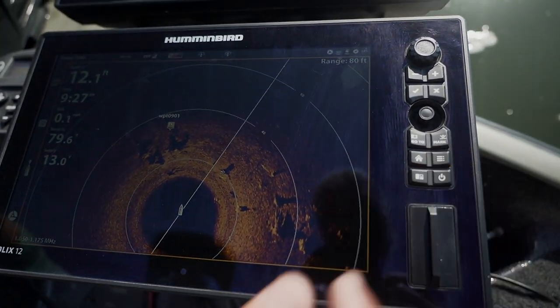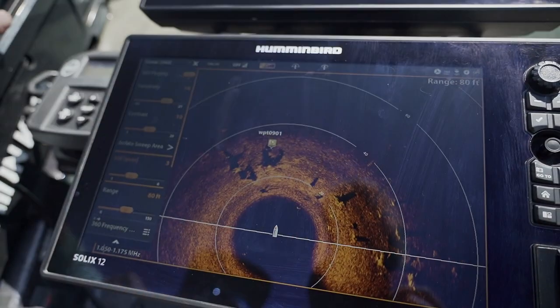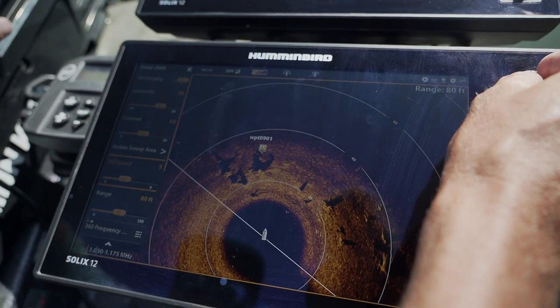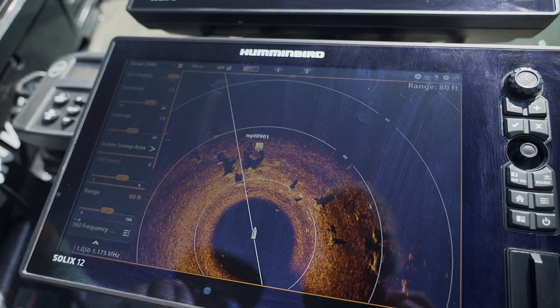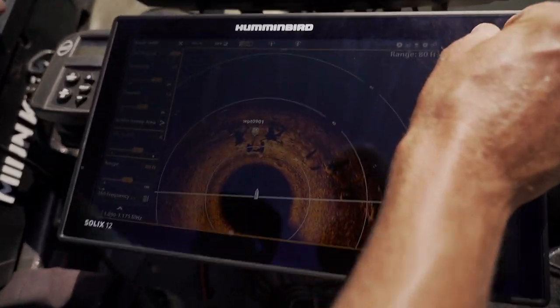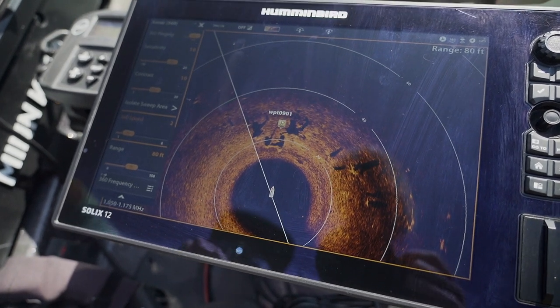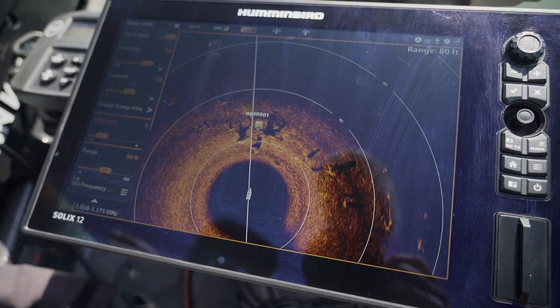Next I'm going to hit the menu button, which drops down to 360 speed — the rotation speed of the 360 as it goes around. The faster you run it, the faster the image updates, but it won't give you as clear a picture. When I'm moving down the bank and casting at structure on my Ultrex, I'm going to run it on four, possibly five. When I'm slowing down and fishing structure and want to see fish, tiny increments, and every little detail, I'm going to slow the speed down to three or two — and as it slows down, everything becomes super crisp and clear. That's how you get those perfect images you see the pros have.